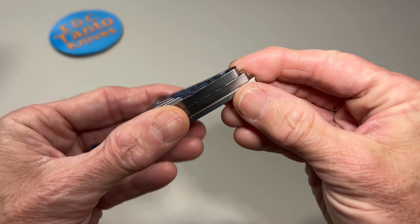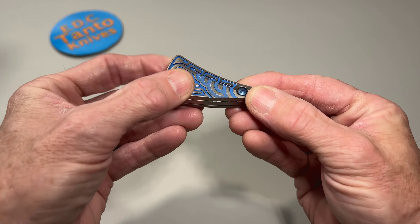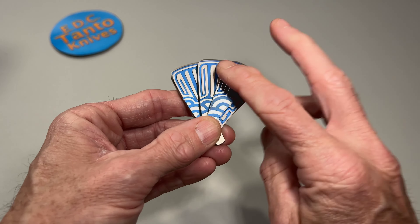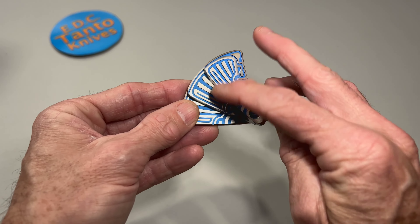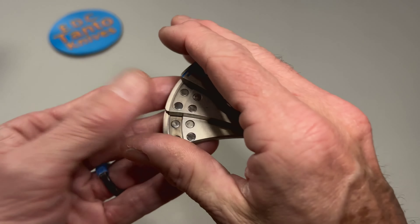I've also seen on their website that you can run a lanyard through here too, and you don't have to necessarily have the bolt. These also come in brass and stainless steel, I do believe. They all kind of have a very similar pattern to them. But that is very cool.